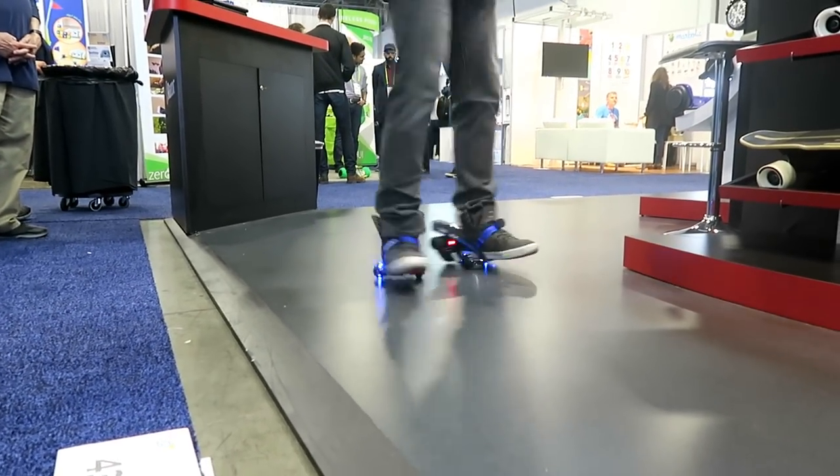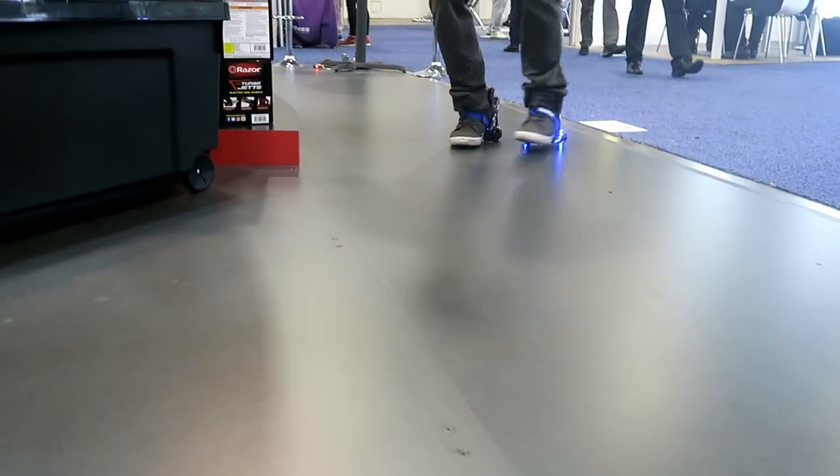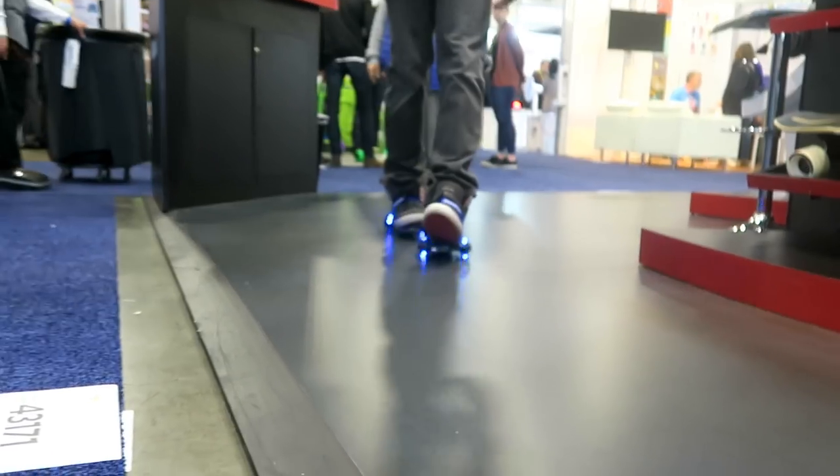We're trying to get kids outdoors, off their phones, off the computer, get them moving. It's still electric, so you're not totally using all your body to move and get exercise, but at least you're outside getting some sun.